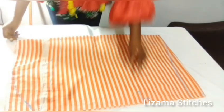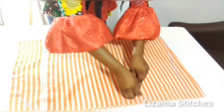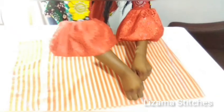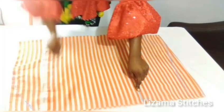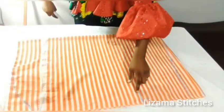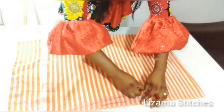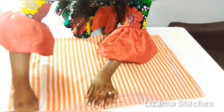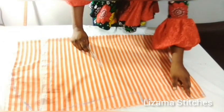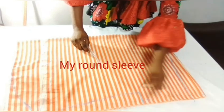I'm going to come back to this point and connect this point to this point. I'm going to connect this point to this point. This is my sleeve.